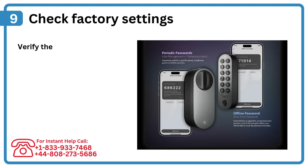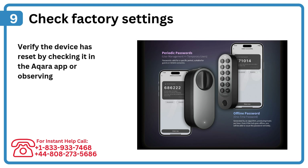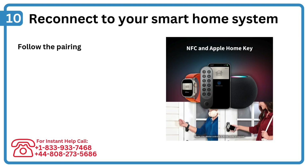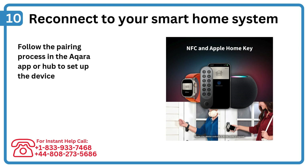Step 9: Check factory settings. Verify the device has reset by checking it in the Acura app or observing its default behavior. Step 10: Reconnect to your smart home system. Follow the pairing process in the Acura app or hub to set up the device again.